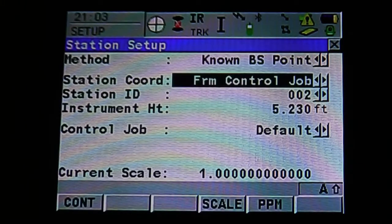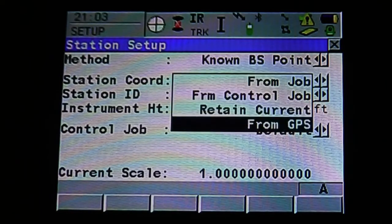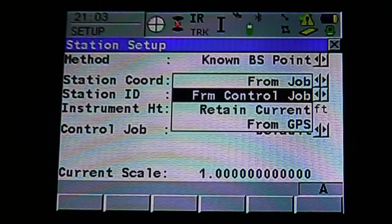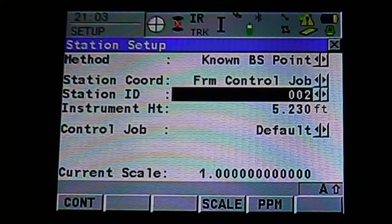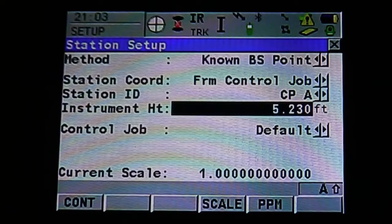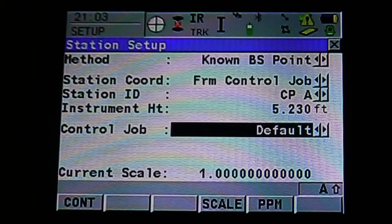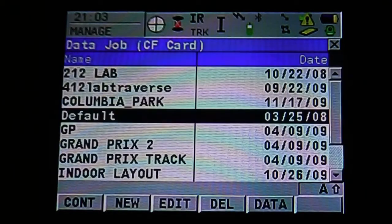It's going to ask for your station coordinates, and we're going to use from the control job. You can pull down the drop-down menu to select from job, control job, retain current, or from GPS. We're going to select from control job — it's going to bring us to our station ID. We're going to say we want to occupy CPA, then enter to accept. It's going to bring us to our instrument height. Once we've measured the height, input it with the keypad and hit enter to accept. Next, confirm your control job — make sure it's what we're working in, as this is where we'll be taking our control and points from. Hit enter to accept.